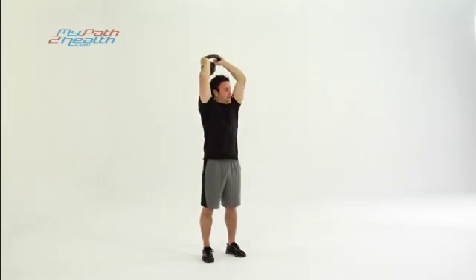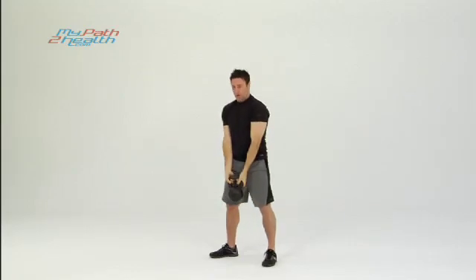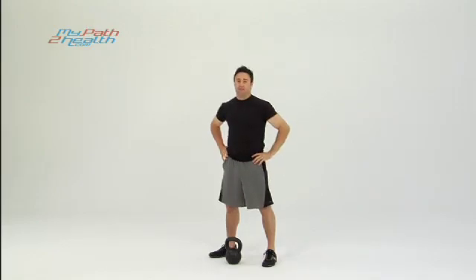Really tense those triceps — you want to contract them good and tight. Straight up, you're finished, bring it straight down. Roll the kettlebell down, squat it down, protect your back, tight abs, tight back. Really want to contract the triceps. These are the kettlebell tricep extensions.